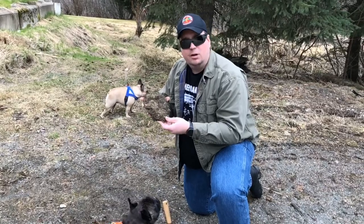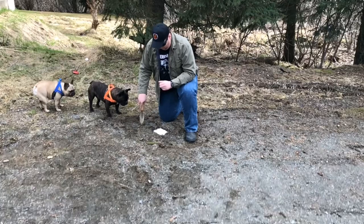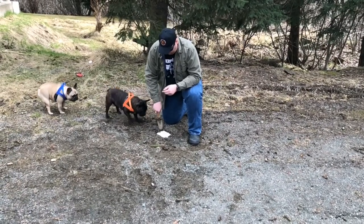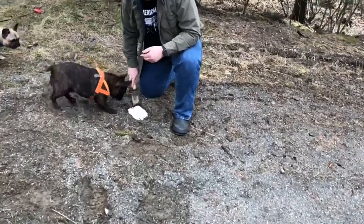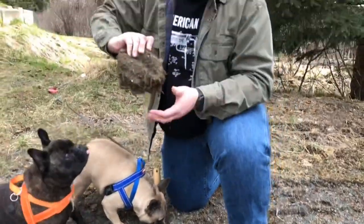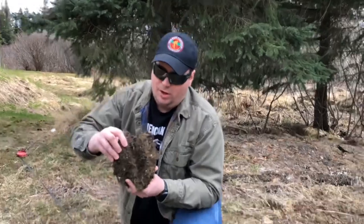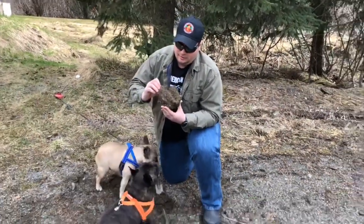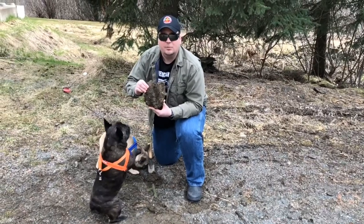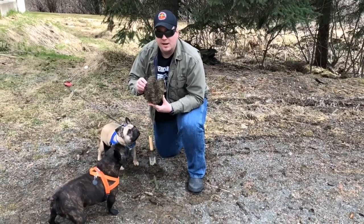It feels good and solid — I don't think it's going to fall apart. We're going to set it to the side and pull out the other one. I'm going to use the same technique as I did with the first one. Hopefully it turns out pretty much the same way. Again, we've got some artifacts — some mud and debris on there — but we're going to get it cleaned up. It feels good and solid, and I think this is going to be a good cast when it gets cleaned up.